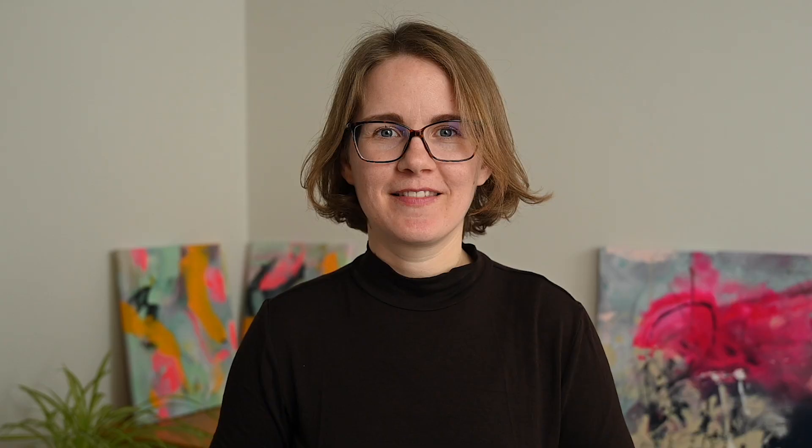So are you ready to turn your photos into stunning mixed media paintings? Then let's get started! I can't wait to see you in class!